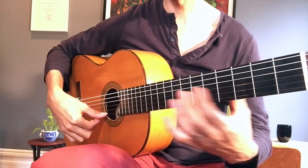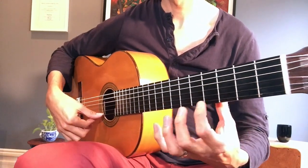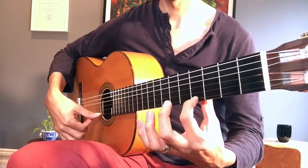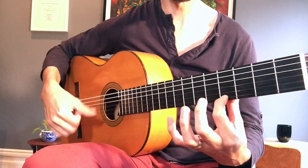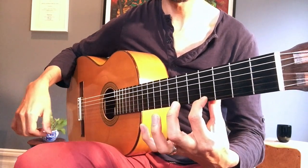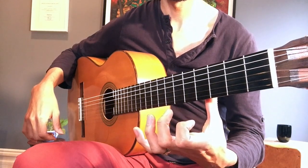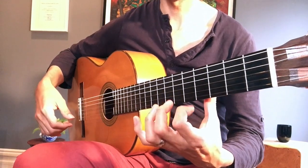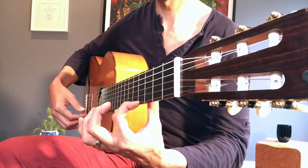Here's what you can do as an exercise: pick any fret — we'll use the fourth fret. Plant your finger, very precise on that fingertip. Play your note with your right hand — you can use your index or thumb; might as well use your thumb because we practiced that already. Let it ring out. Start pulling down a little bit on the string, and then pull away. It's not forceful — you don't want to hook it. Slightly down and away.